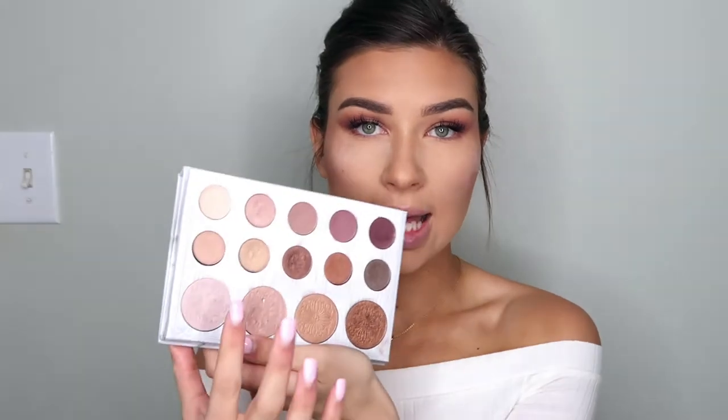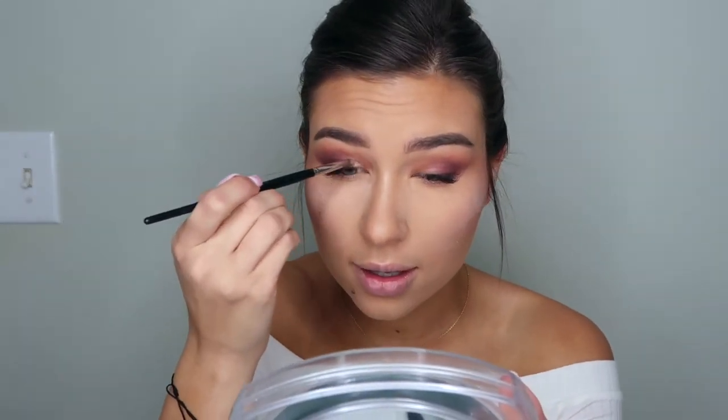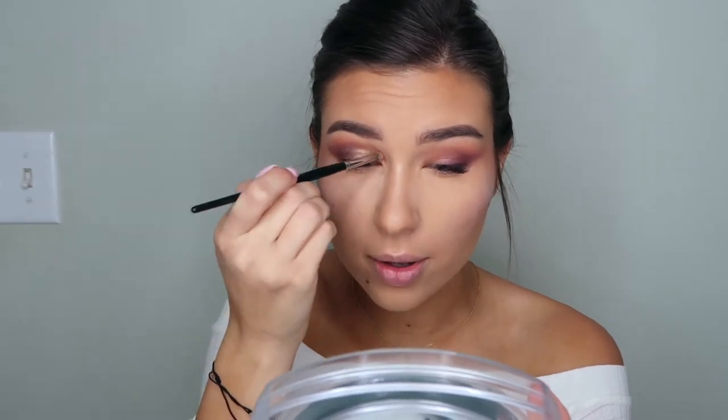Taking a break from the outer corner once the purple is where I want it. We're going in with a gold shadow - any gold will do since we'll be layering glitter over it. I'm using the gold from the Carly Bible palette and applying it to the inner corner of the eye, blending it into the purple.